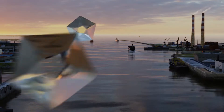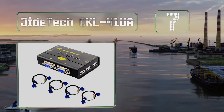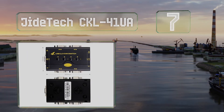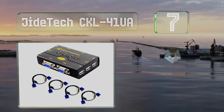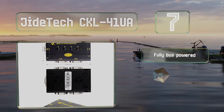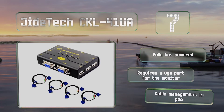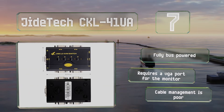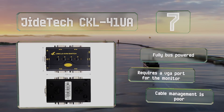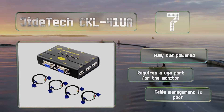Starting off our list at number seven, not only is the Jitech CKL41UA one of the most dependable options, it also costs very little for something that lets you control four PCs from a single set of input devices. It's got ports on the side specifically for a keyboard and mouse, and one for attaching a USB hub. It's fully bus powered, but it does require a VGA port for the monitor, and its cable management is poor.